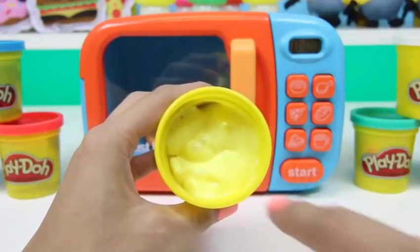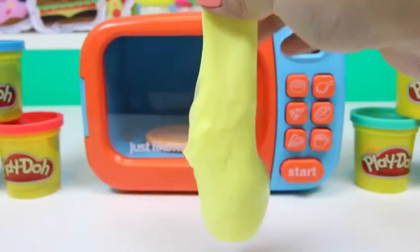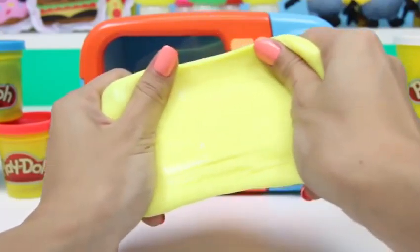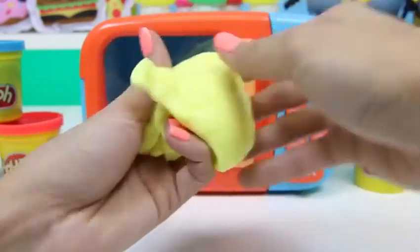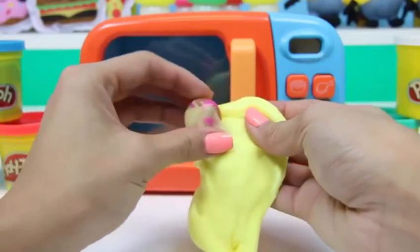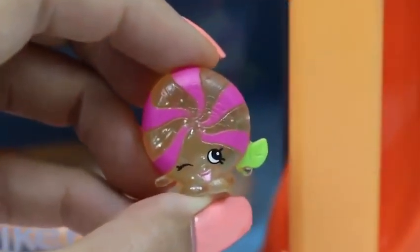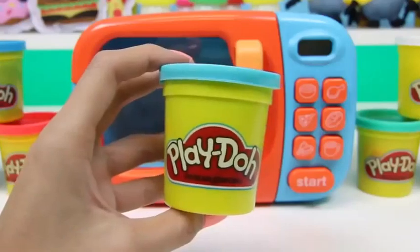It looks like our Play-Doh melted into slime — magic! This slime is so squishy and stretchy! And I think there's something inside of it. Oh my gosh — it's an ultra rare Shopkin! This one's name is Mini Mint.